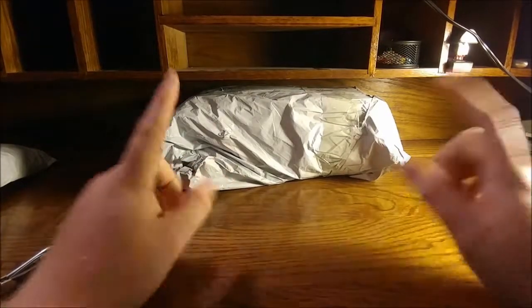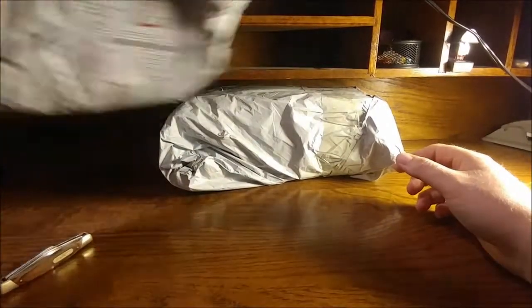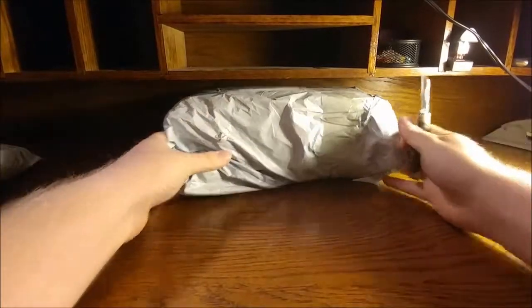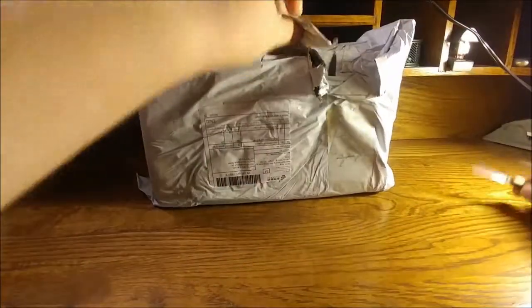Hey guys, RhinoBones here with my last wish video. I got my final item in the mail today and I'm gonna open them up and let's find out what they are. Obviously because they're my items and they're the last ones I was waiting on I know what they are, but I'll be interested to see what they look like in person.